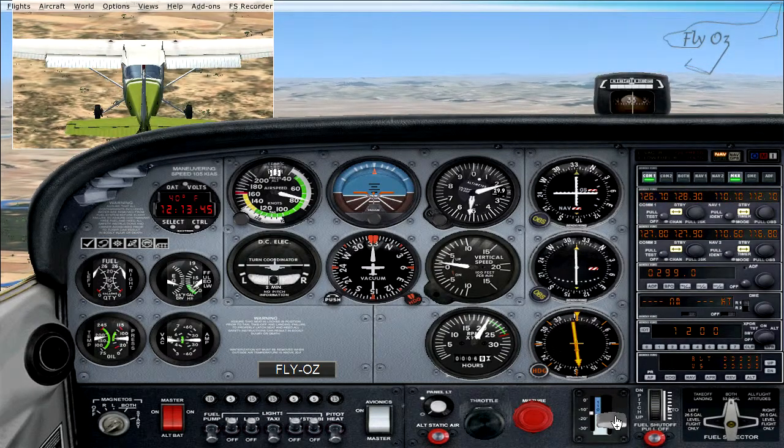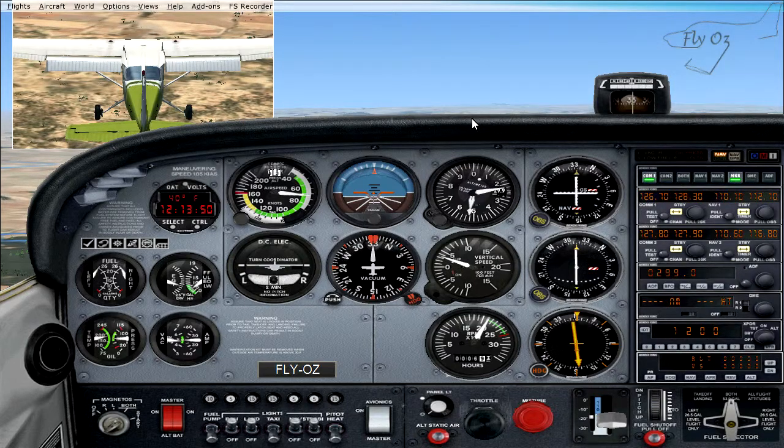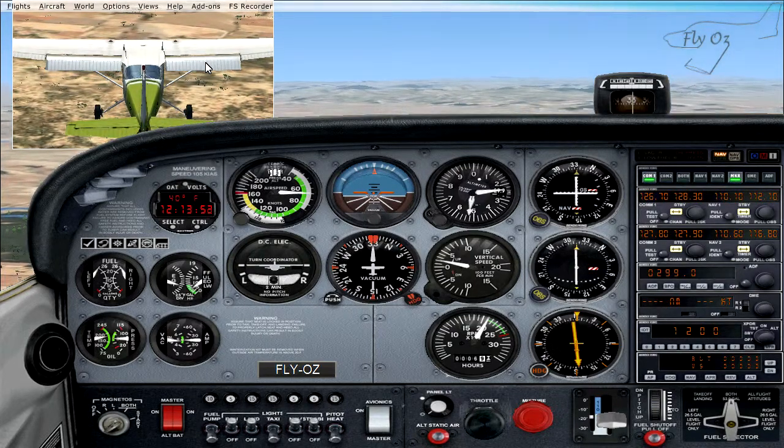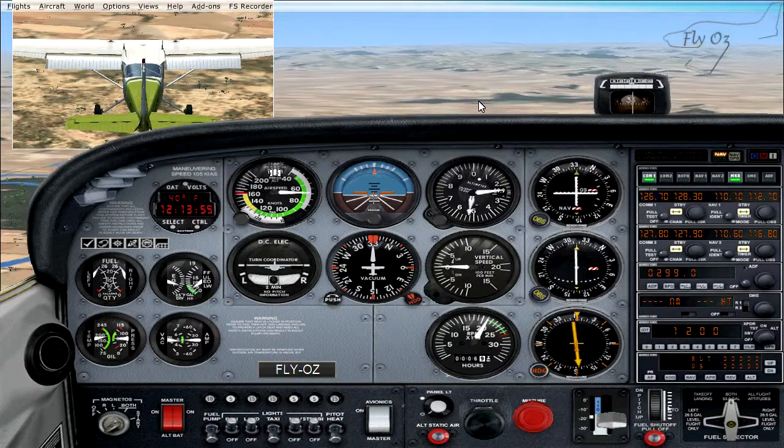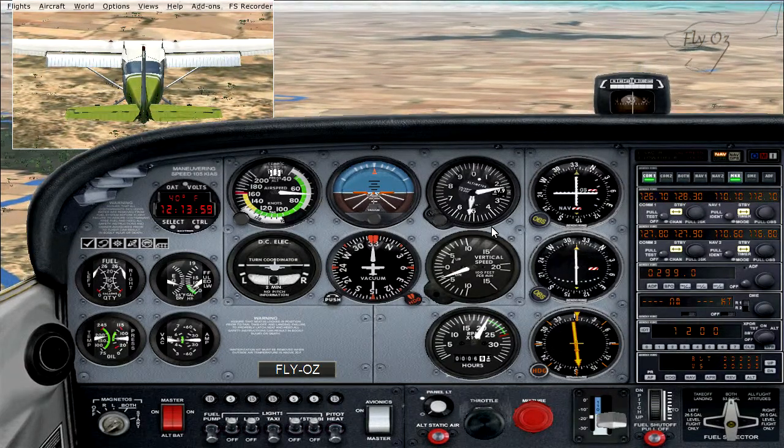If we take our second stage of flap, our nose is pitching up due to the extra lift being generated. We are also creating more drag so our nose comes back down and our airspeed is now down to 70 knots.